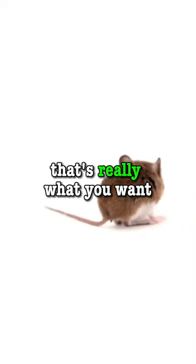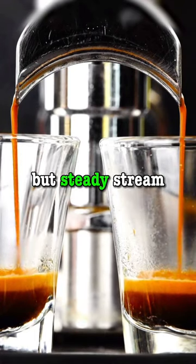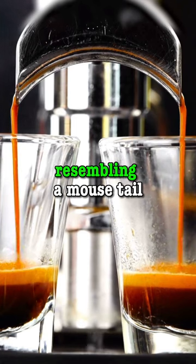A mousetail in your espresso — that's really what you want. When you prepare the espresso, it should flow out of the machine in a slow but steady stream, resembling a mousetail.